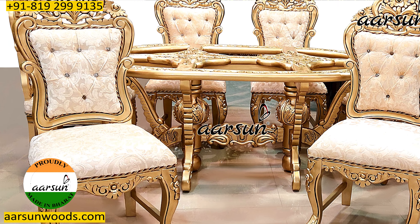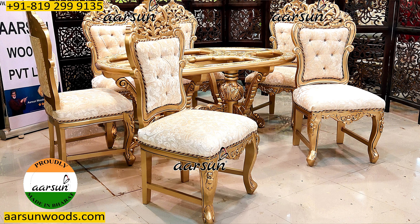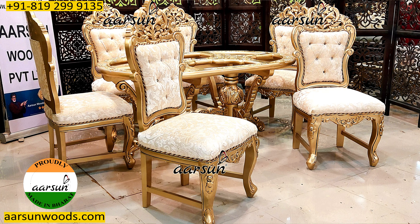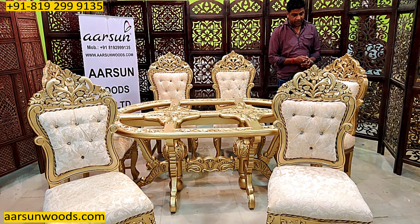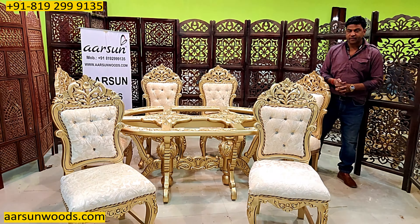This is an oval dining — the shape is oval and this would require a glass on top of it. Once the glass is placed it is ready to use. Glass, marble, granite, onyx, mirrors — these things we don't provide as these are fragile and generally available everywhere. As the glass procurement is not that difficult, it is better to get it locally rather than taking the risk of getting it from all the way from here.